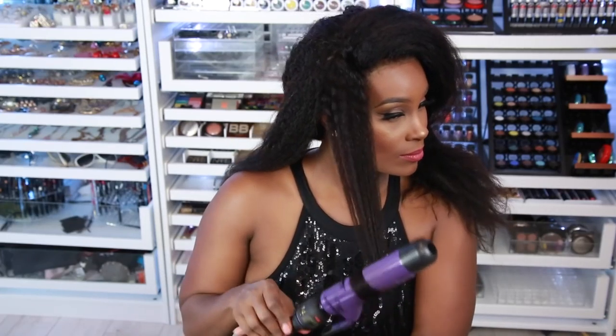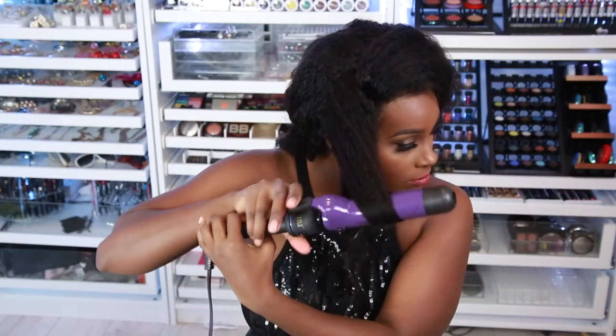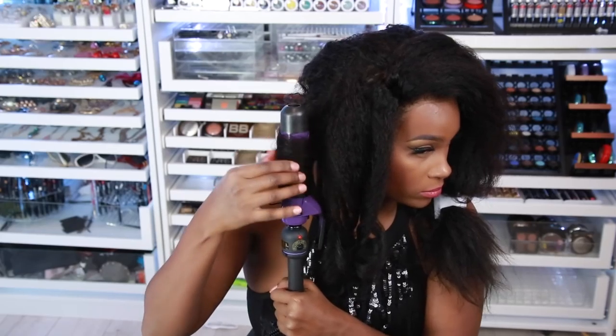My technique is gonna be curling away from the face, and then the next piece I will curl towards the face — I'm gonna do that all over the head. As you can see here, I'm curling towards the face; now the next one I will curl away. Just like that. You're gonna do that all around the hair until you get to the top portion. In between, I'm gonna be spritzing to make my curls last.